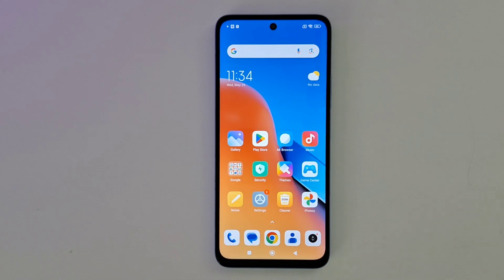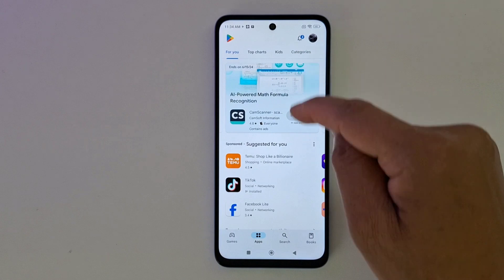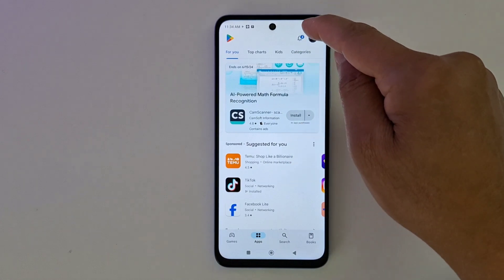First, make sure both your Roku and your phone are connected to the same Wi-Fi connection. Then go to the Google Play Store, or the App Store if you have an iPhone.